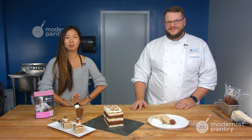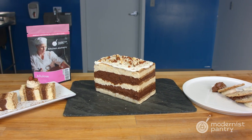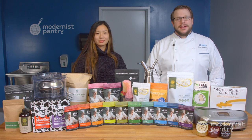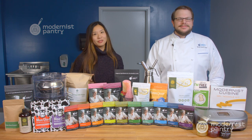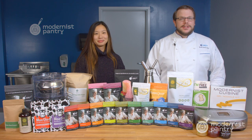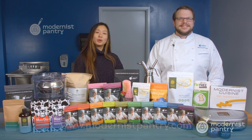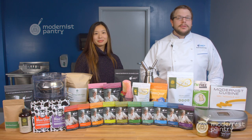Until next week, from here in the Modernist Pantry Test Kitchen, I'm Janie Wang and I'm Scott Garrett. Thank you so much for watching, and if you haven't already, like, comment, and subscribe — hit that bell so you get notified when we drop a new video. To get today's recipes and all of our recipes, go to blog.modernistpantry.com where you'll get recipes, ask a chef tips and tricks, and more. Tell a friend so they know what's going on here at WTF, and to get any of the ingredients you saw today, go to modernistpantry.com to shop. Until next time, we'll be here in the test kitchen helping you create memorable and magical experiences.